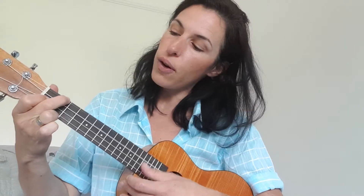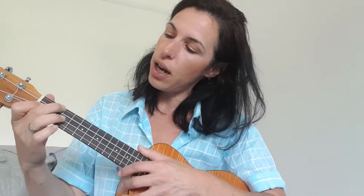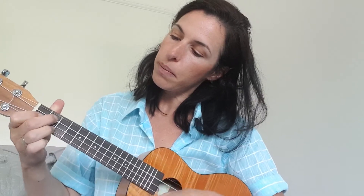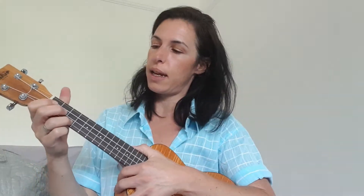And then what you want to aim for is practicing changing between C, G7, and F. Once you've got those three chords, you can play almost anything.